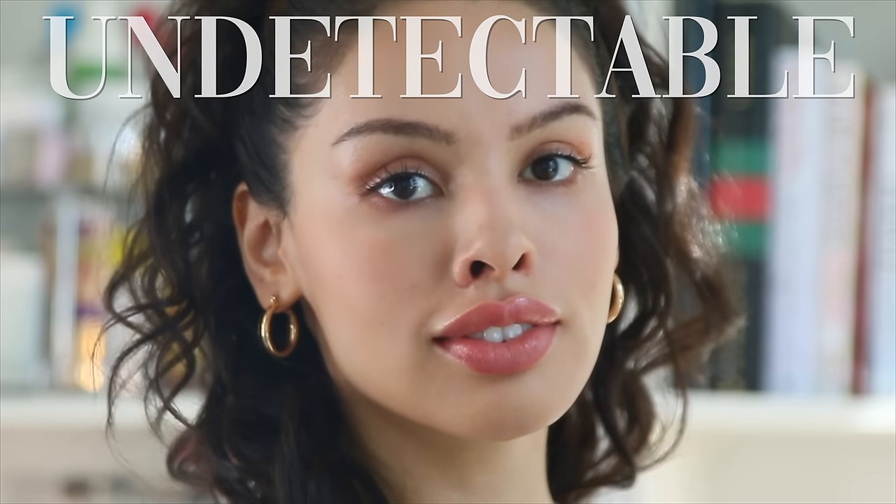This makeup is undetectable. You literally can't see it. It's the ultimate no makeup makeup look. Ready to learn?